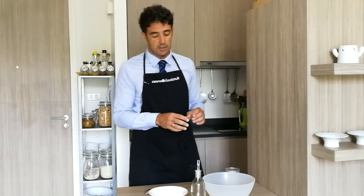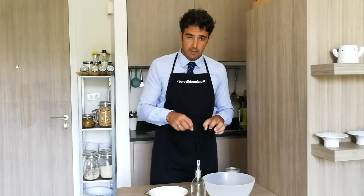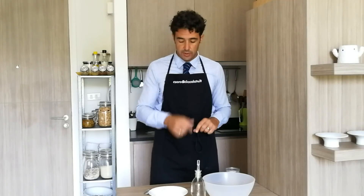Even if the dough doesn't need to rise, it still needs a little bit of rest. After that, we make the balls and cook them — I'll show you later.